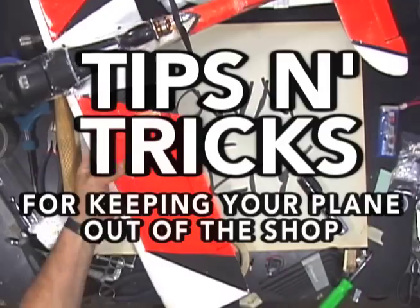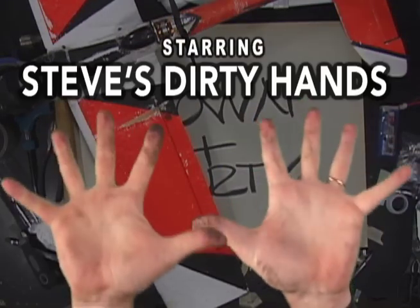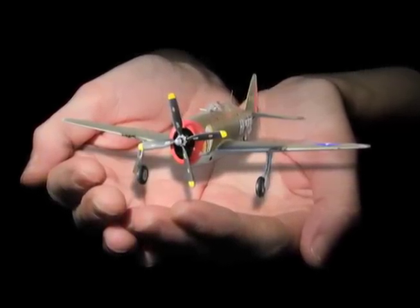Down and dirty tips and tricks for keeping your plane out of the shop, starring Steve Dirty Hands. Today: how to protect your cockpit front wall from the abuses it gets when you're changing batteries or handling your plane.